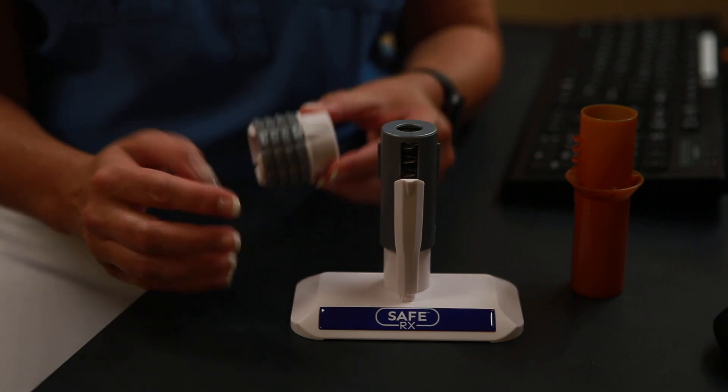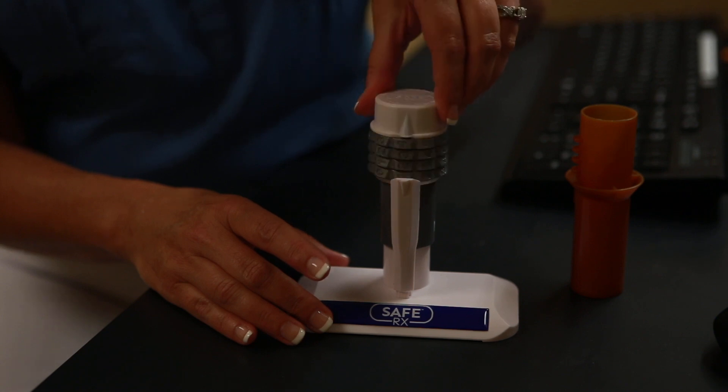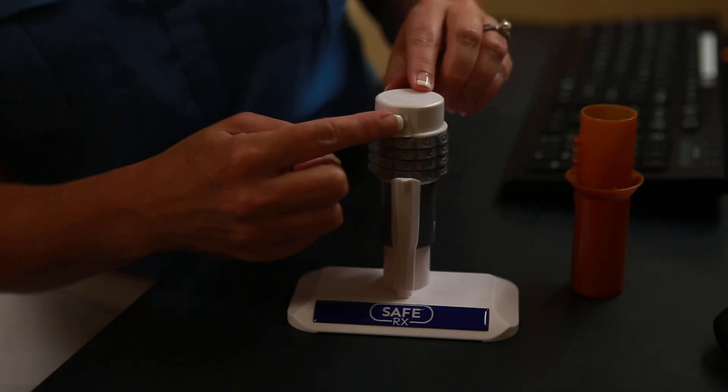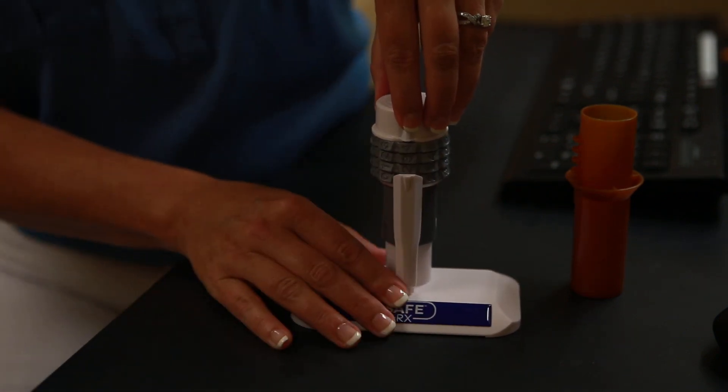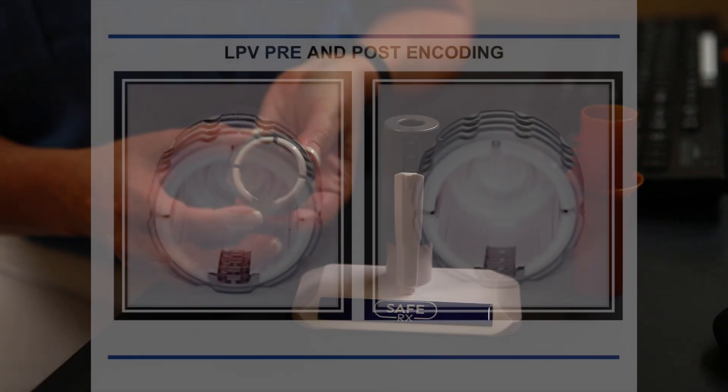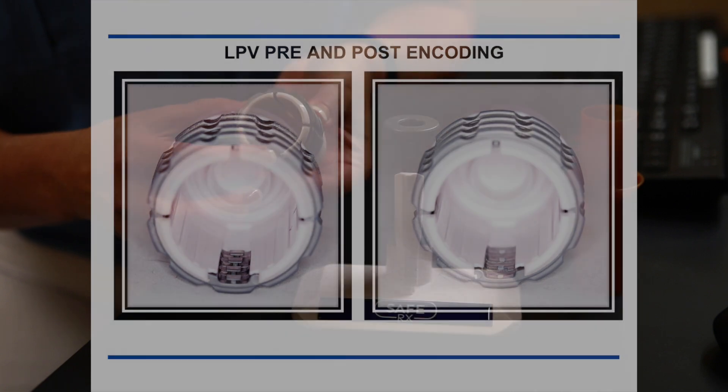The next thing you want to do is take your cap and put it onto the encoding machine, lined up arrow to arrow. Then firmly push down — and that's what sets the code into the cap. You'll see the engagement tabs are no longer here on the cap.